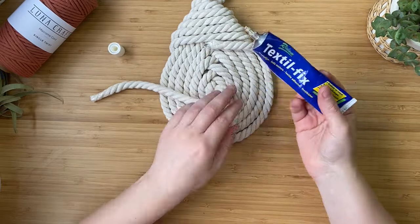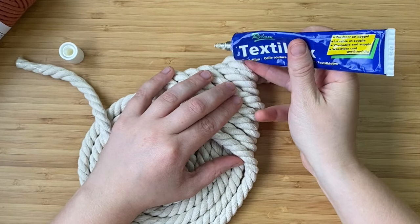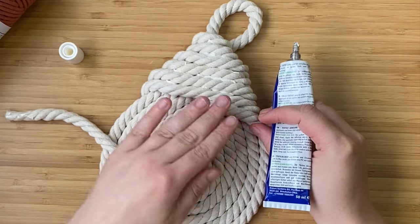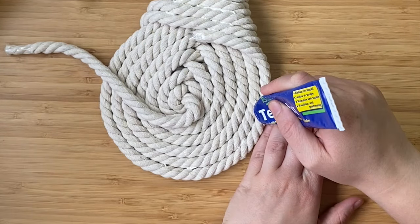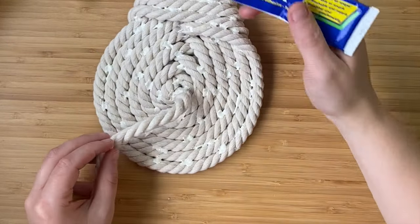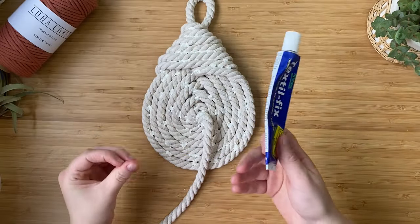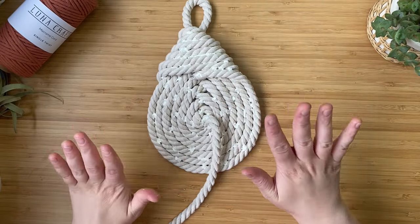Now it's time to glue everything together so it doesn't unravel. Go in between all the ropes and put a little dab of glue — you don't have to go overboard, just enough to hold it. Don't put too much or it will come through to the front and look messy. Then go around the coil part of the knot and dab glue in between each row. Let that dry for a few hours before the next part.